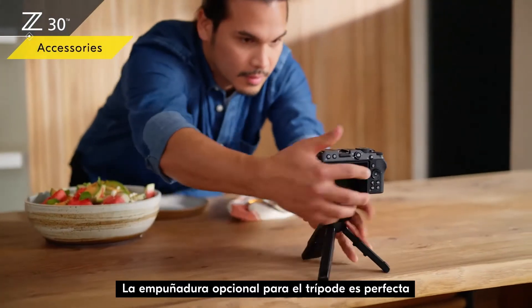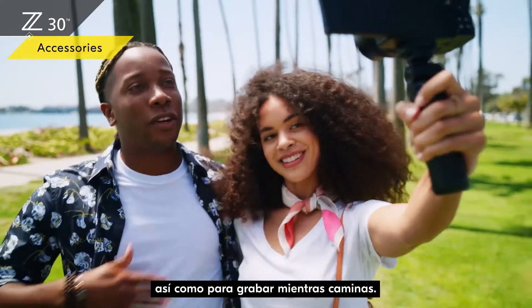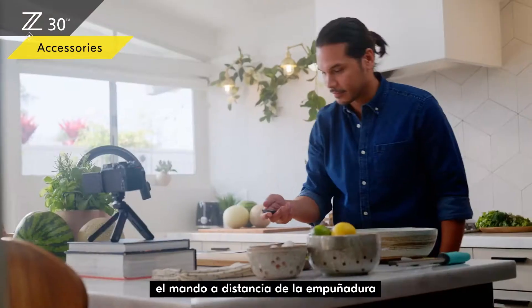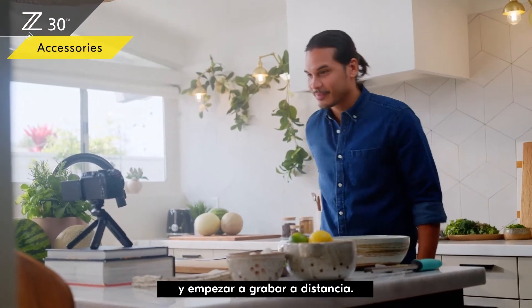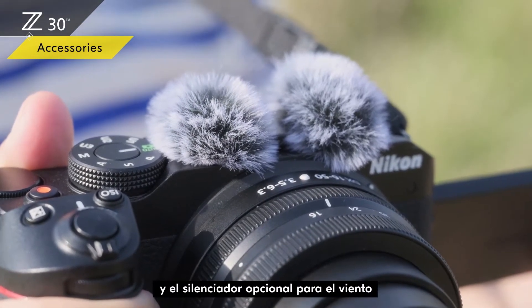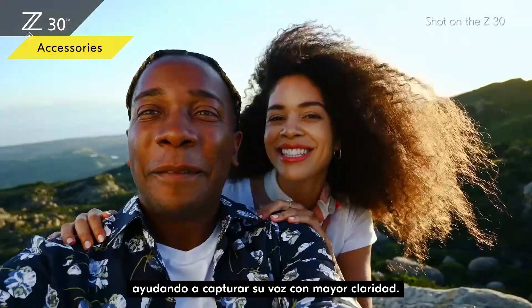The optional tripod grip is perfect for shooting from a tabletop as well as for recording as you walk. You can also take out the remote control from the grip and start recording from a distance. The stereo microphone adds depth to your audio, and the optional wind muff cuts down wind noise, helping capture your voice more clearly.